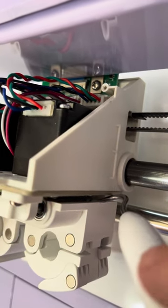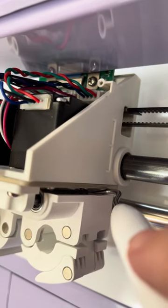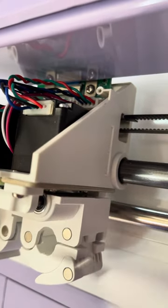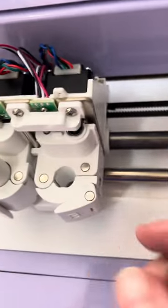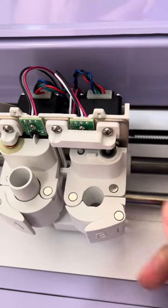All I did was apply a decent amount of pressure — not too much, but a decent amount — and it actually just popped straight back up into place. That fixed the problem; it no longer wiggles.